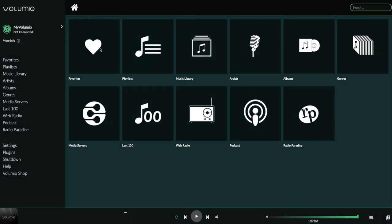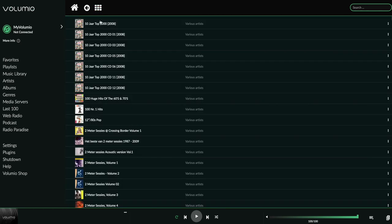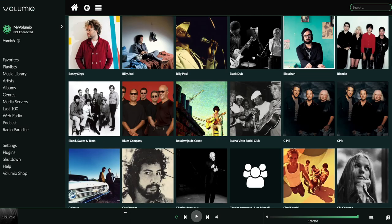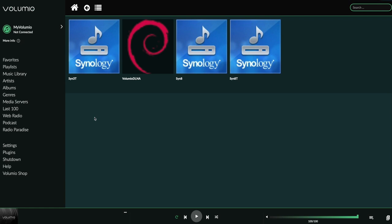I chose Volumio as the software since it is extremely versatile and easy to use. On the home screen you see the selections you can choose from — favorites, playlists, music library, artists, genre, album, media servers, and internet sources. Scrolling with album covers is swift and if you prefer there's also a list view. Search is also quick. Here again scrolling is swift. If you have a NAS or share on your computer indexed by a DLNA server, that can be accessed quickly this way.